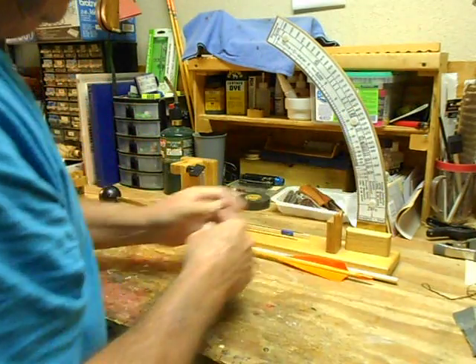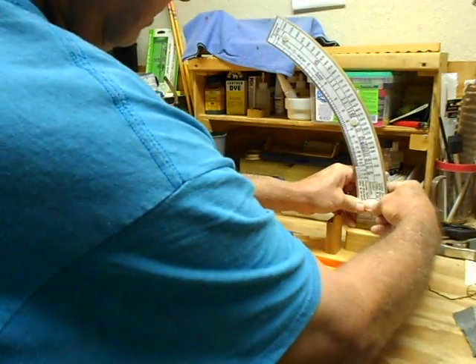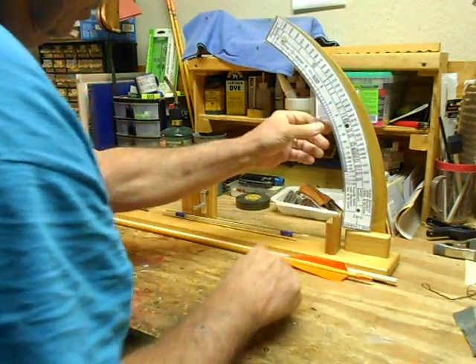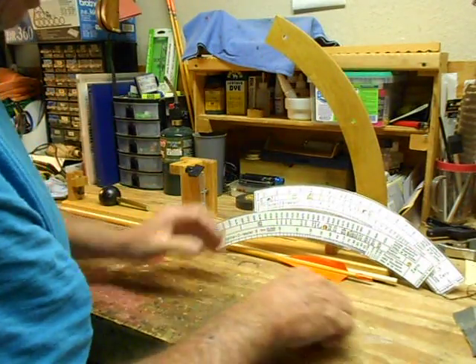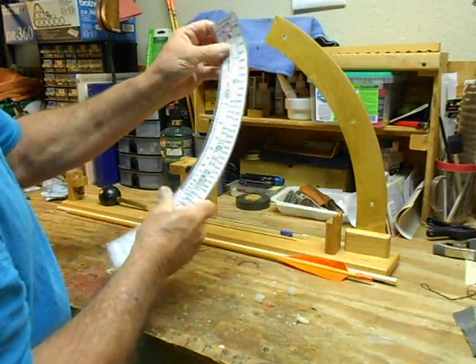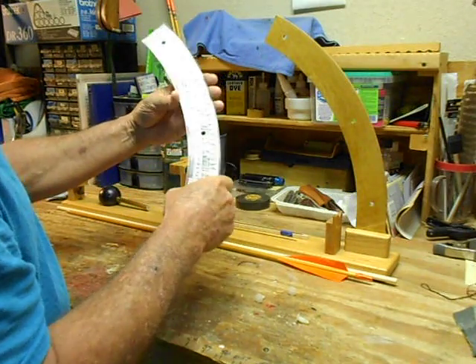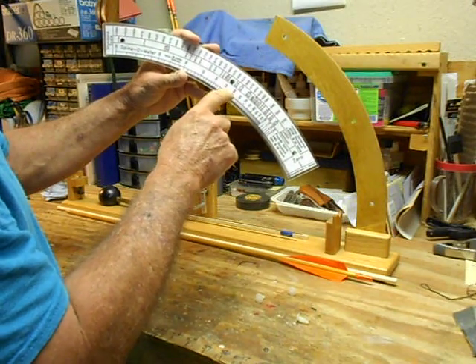You choose your scale by removing — pushing from the back — these three plastic keepers. Choose your scale: standard, heavy, or light, each of which is graded in AMO with a two pound spine.